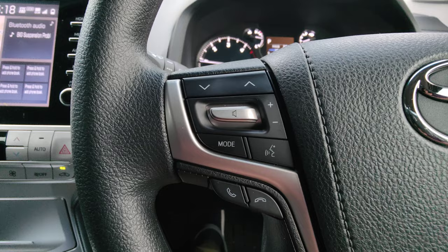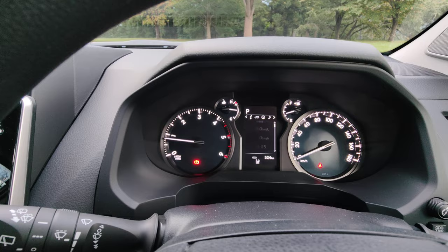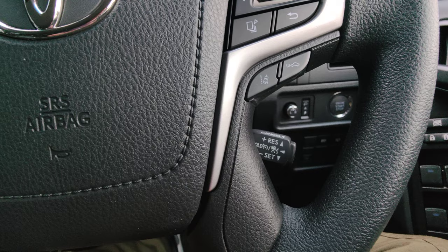On the steering wheel you've got controls for your stereo — changing channels and modes — and this bit here is for the cruise control.